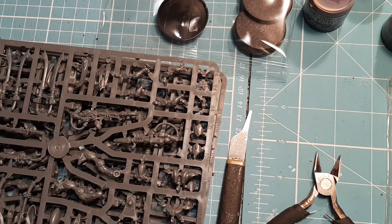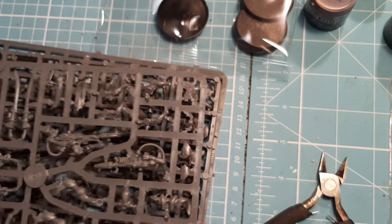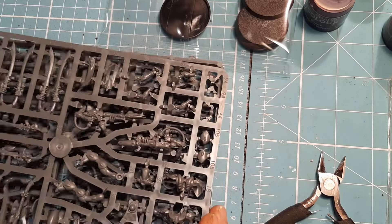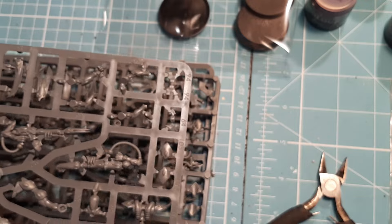It's a plastic kit so plastic glue — I do have super glue at hand just in case. For everyone that's new, what we do is have a look at the sprues and work out what's what, because this kit has three sprues, so by doing that you're able to really break down what everything is and make it a little bit easier for yourself.